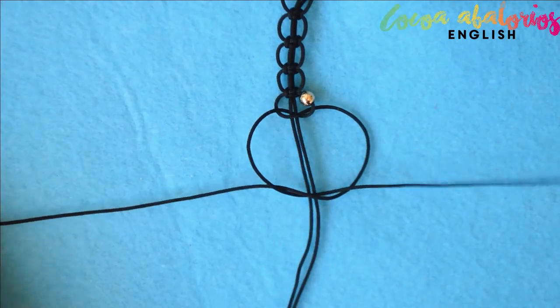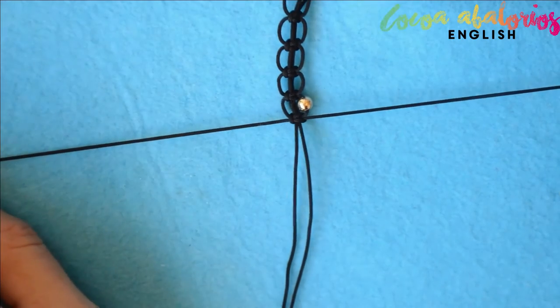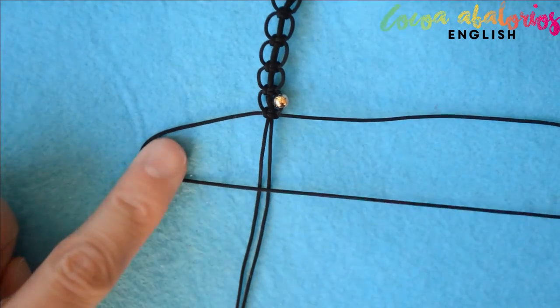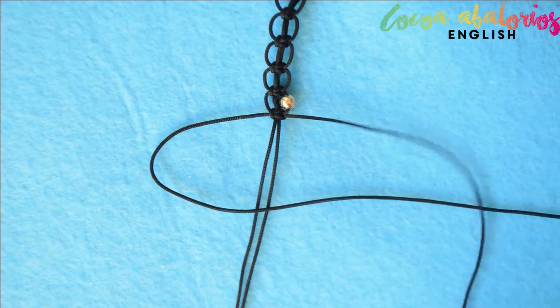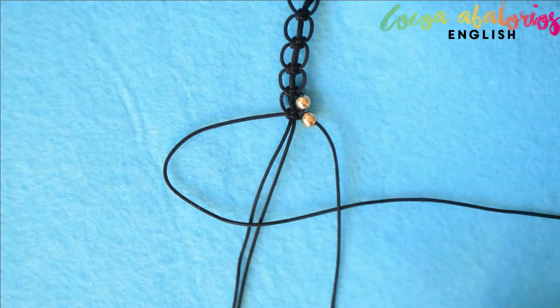Repeat those steps in reverse: take the right strand and cross it over the middle and under the left, then the left strand goes underneath and up through the loop. Pull to tighten both strands at the same time. All you have to do is repeat these steps as many times as needed to cover all your neck.